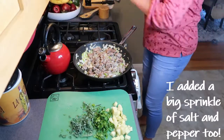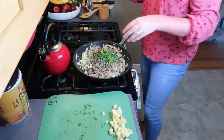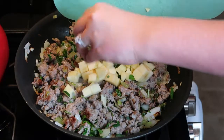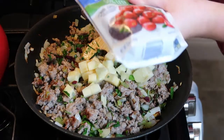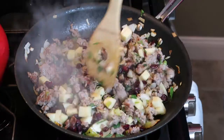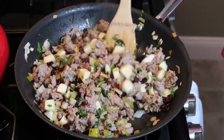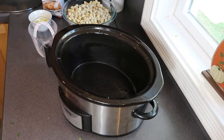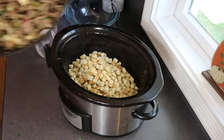Now that my sausage is completely cooked through, I'm going to stir in all the fresh herbs, my diced apples, and a big handful of dried cranberries. Next, all I need to do is spray down my slow cooker with nonstick spray, add in six cups of dried bread cubes made for stuffing, add in the entire sausage mixture, and mix it all together.